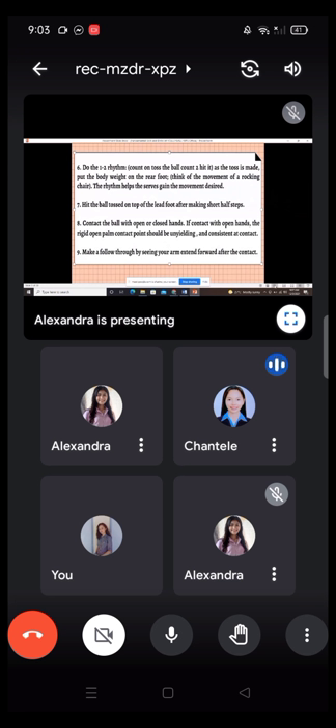Six: do the one-two rhythm — count one and toss the ball, count two and hit. As the toss is made, put the body weight on the rear foot. Think of the movement of a rocking chair. The rhythm helps the server gain the movement desired. Seven: hit the ball on top of the lift after making sure to half-step. Eight: contact the ball with open or closed hands. If contact with open hands, the rigid open palm contact point should be unyielding and consistent at contact. Nine: make a follow-through by seeing your arms swinging forward after the contact.